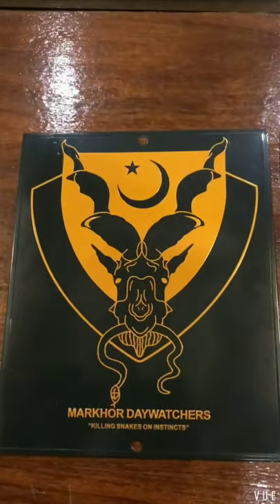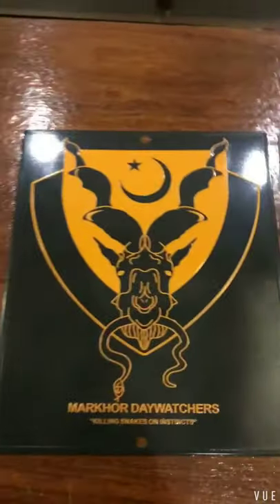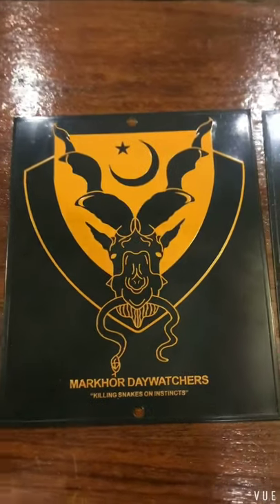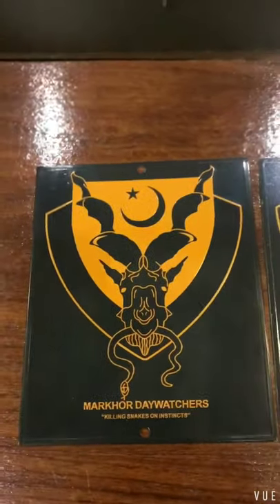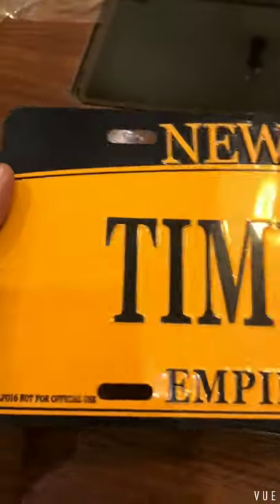If you remove it, you can take it easily along with your other things. Now I'll show you the plate which we make for the US. The tin plates are very famous there — they are just like the number plates of a car. If you can see, this is Times Square. This is a plate from the US.